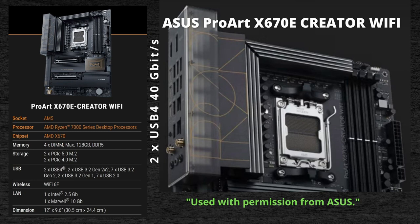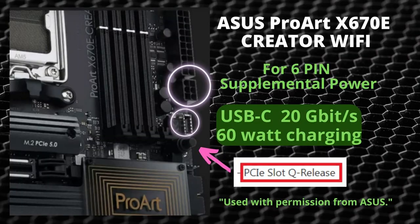The ProArt also has a supplemental six-pin power connector next to the 24-pin. This provides extra power to the USB-C on the side of the motherboard and can do charging up to 60 watts as long as that six-pin is plugged in. If you don't connect it, you'll only get around 27 watts.